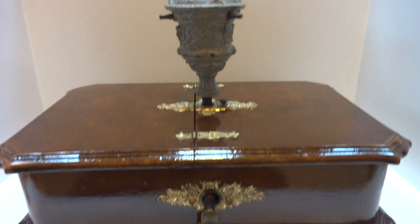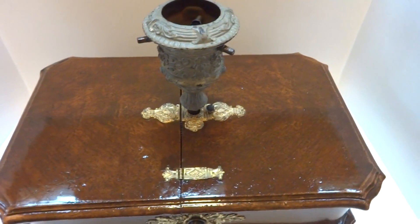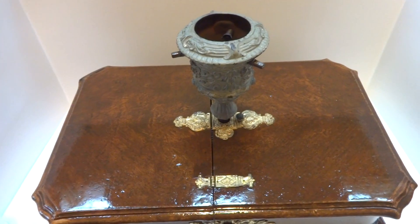An antique calliope musical rotating Christmas tree stand that really plays fantastic. Take care.